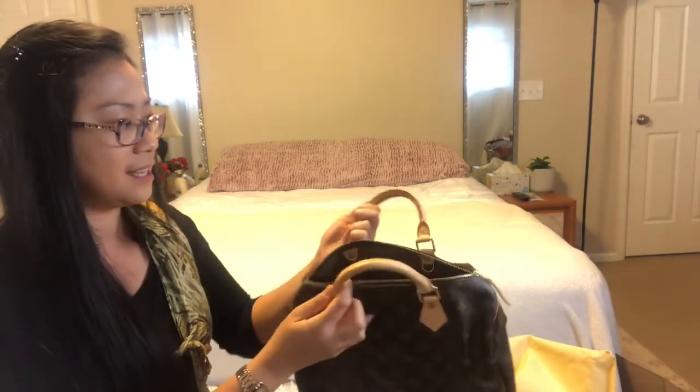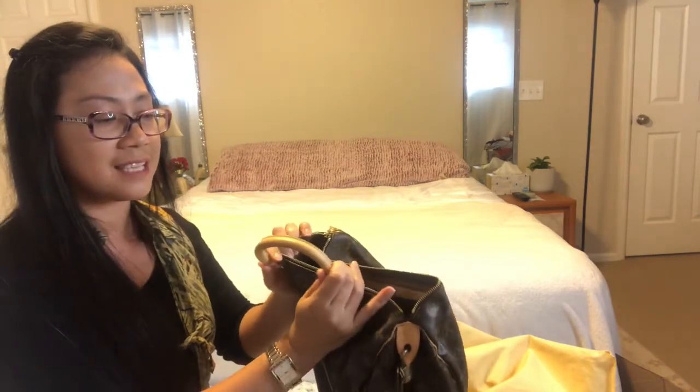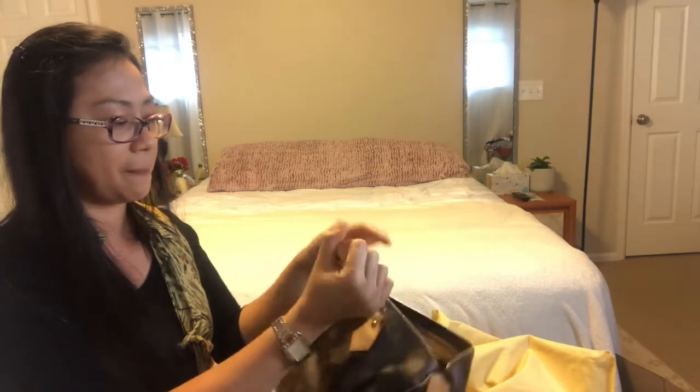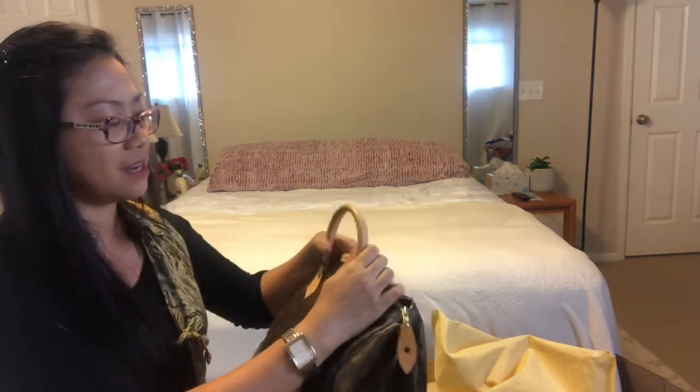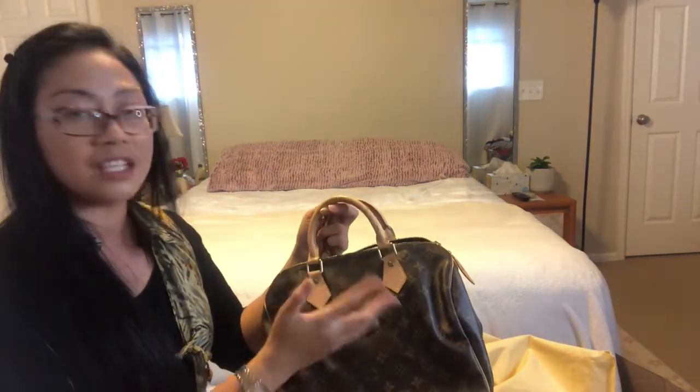But the handle is clean. I'm surprised and impressed — it's clean! So with this stain, I'm thinking I'm just going to wrap a twill or a scarf around it to cover it until I get it cleaned.